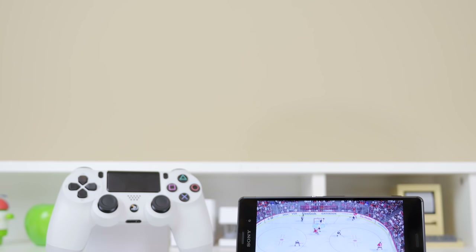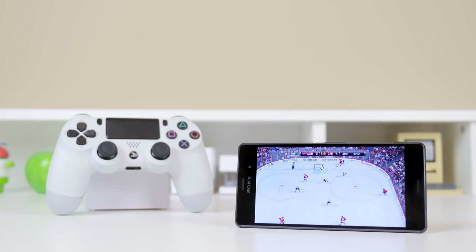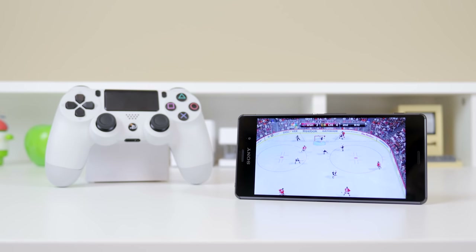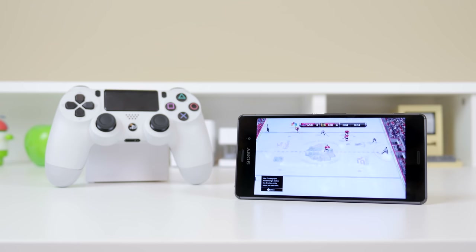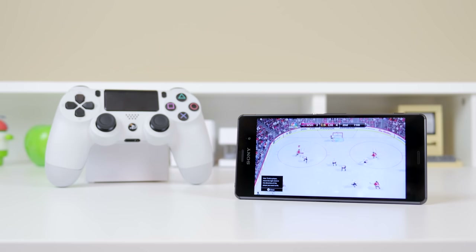But aside from that, I hope you guys enjoyed this video. This has just been a quick setup and demo video of the PS4 remote play working on the Sony Xperia Z3, and like I said, it is also compatible with select Xperia devices including tablets as well. If you enjoyed this video, be sure to hit that like button as it helps out the channel a lot. Thanks for watching and I'll see you all in the next video.